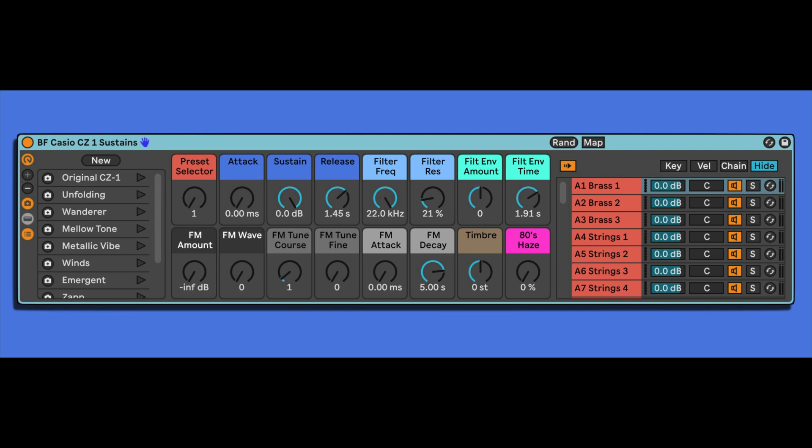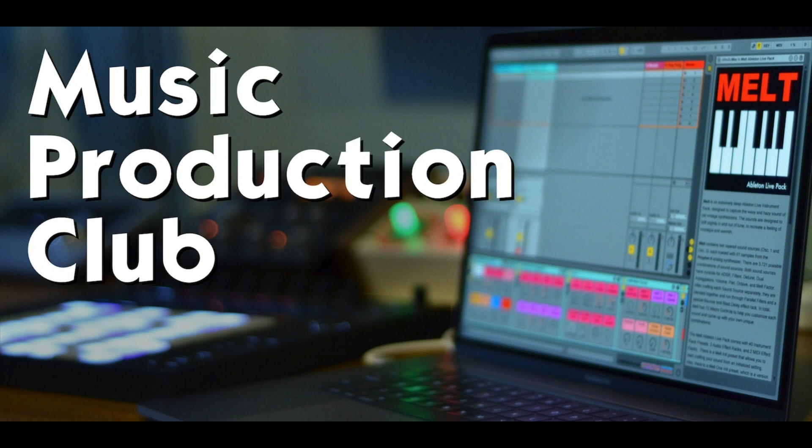They're easier to control, there's a more diverse sound range, and they're all available at your fingertips. The Casio CZ-1 pack is available at brianfunk.com/casio. And if you're a member of the Music Production Club, you will get this included with your membership this month.